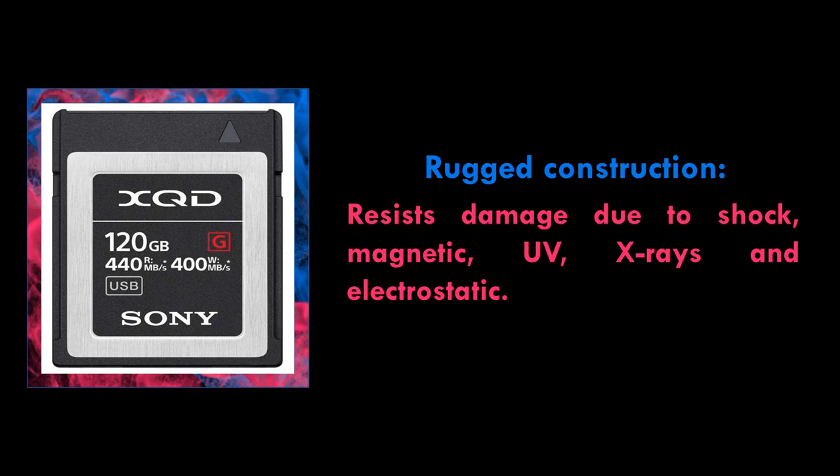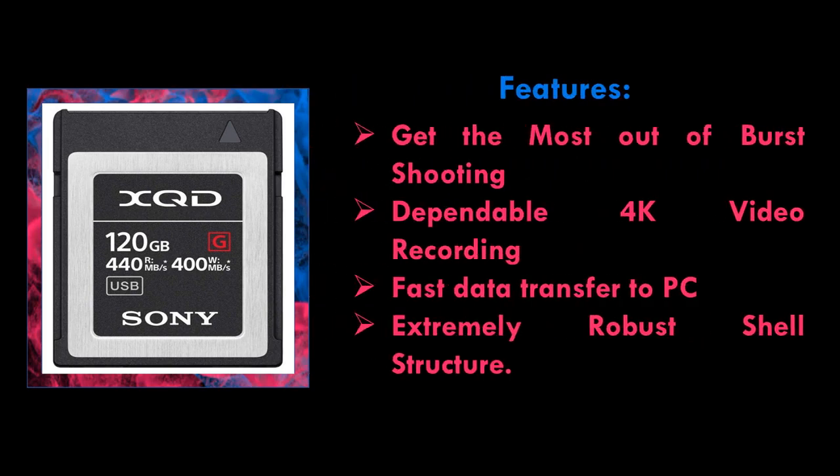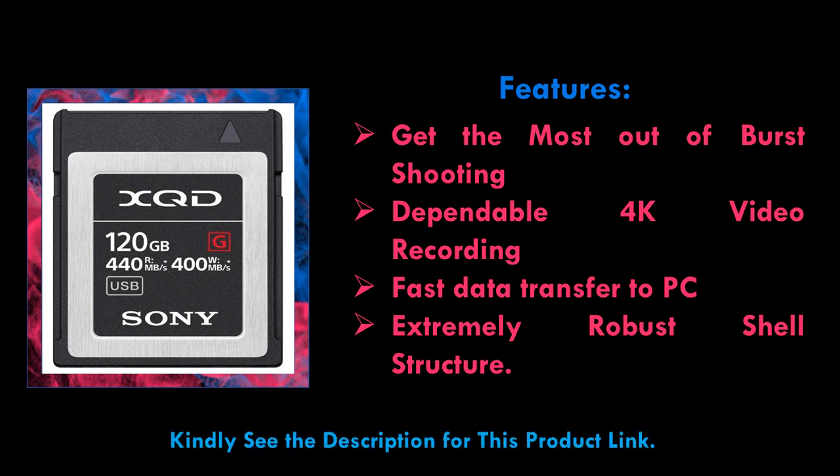Dependable 4K video recording. Sony's unique data controller works to ensure stable 4K video recording, with 2-way communication to manage data bottlenecks on compatible cameras. Kindly see the description for this product link.